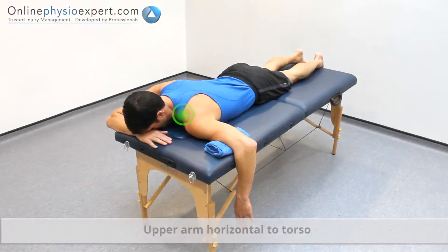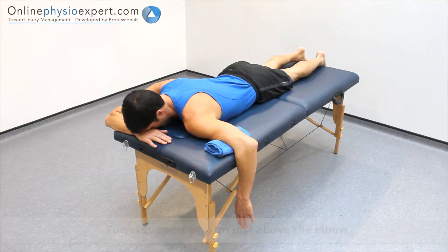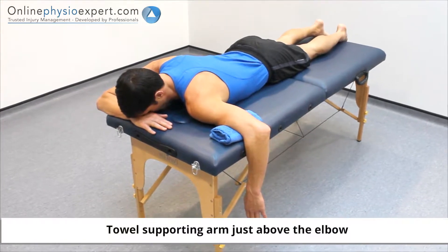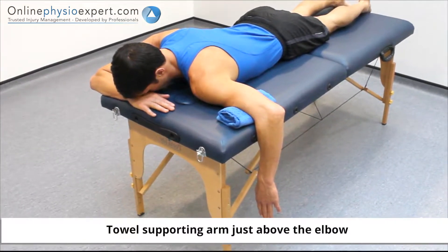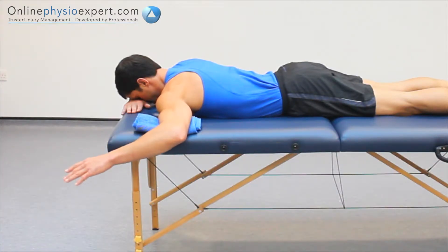Perform this exercise lying on your front, ensuring an accurate set-up position for your shoulder as outlined in the video. Rotate your shoulder to move your forearm to a horizontal position.